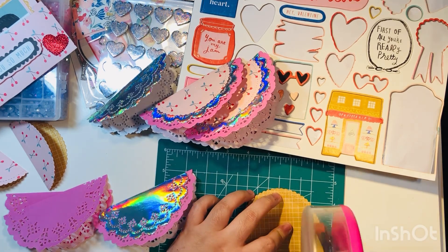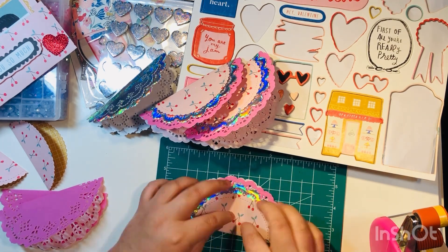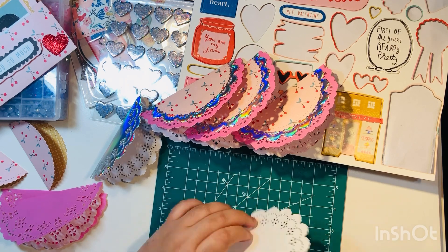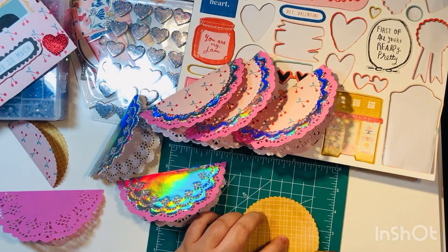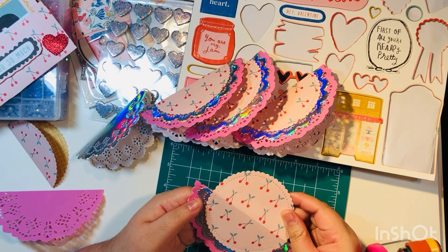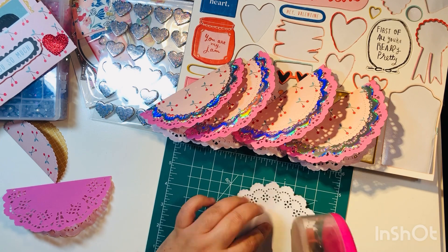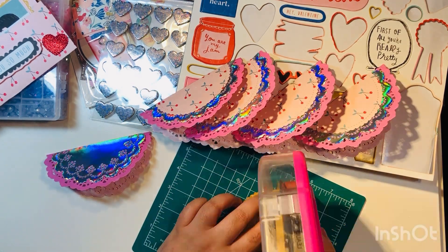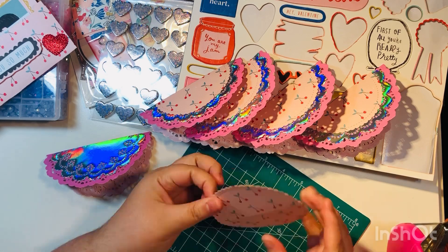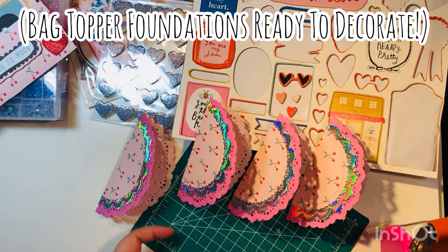I really like these holographic doilies. I don't know if they still sell them — I think they had them on clearance a while back — but when I purchased them I got them from Michael's. If you have these in your stash, they're great to use for bag toppers. All of my bag topper foundations are now ready to decorate.